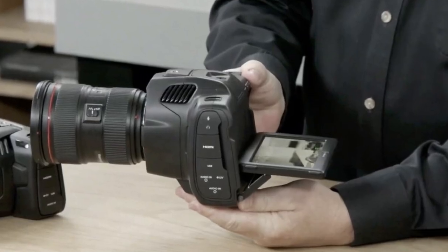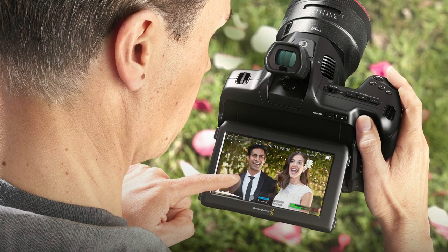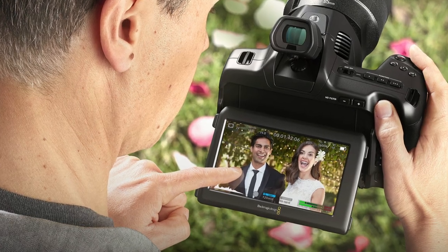Blackmagic Design has finally included a tilt screen, which is just a massive addition — thank you Blackmagic Design. As I mentioned in my previous video on the 2.5K camera, this is something Blackmagic Design took nine years to address. I'm really glad to see them finally listening to their user base.